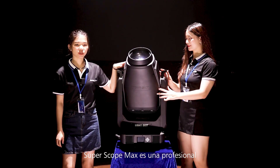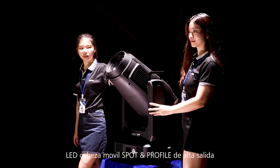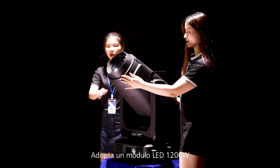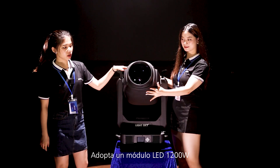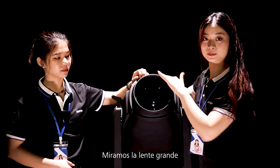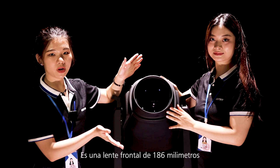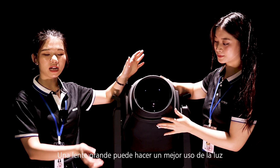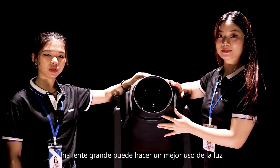It is a professional high output LED moving spot and profile, and it adopts a 1200W LED module. Look at the big lens — it is a 186mm front lens. A large lens can make the best use of the light.